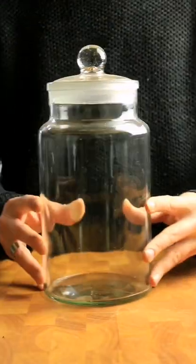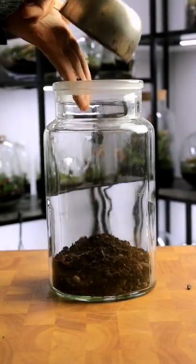I'll take this jar and this cork bark and turn it into something really cool. Stick around till the end because I've got a surprise for you.